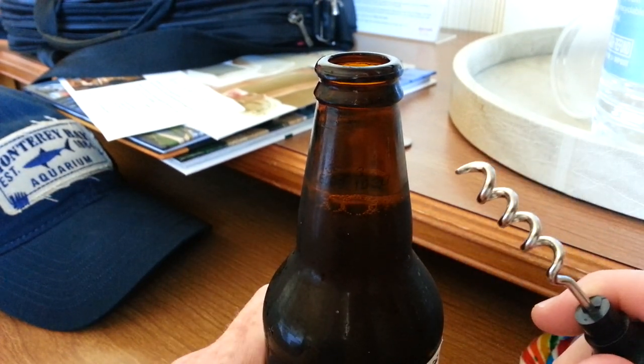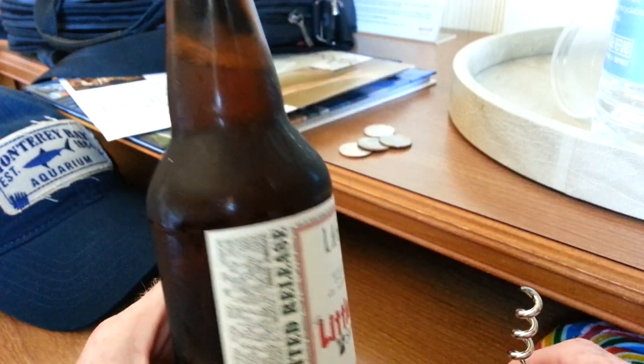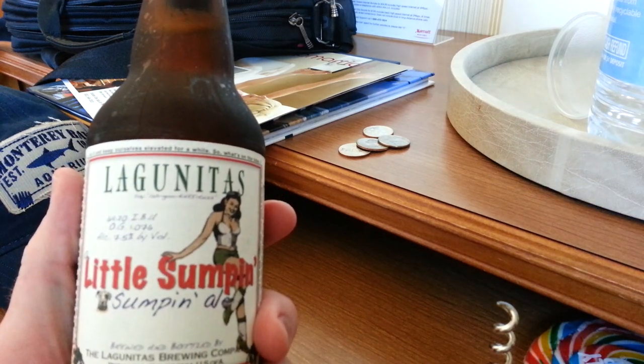So that's how you do it. If you ever get stuck with a beer bottle and a corkscrew and no bottle opener, now you will not have a problem. Also, this is a pretty good beer — Lagunitas. Alright, we have a drink. Bye guys.